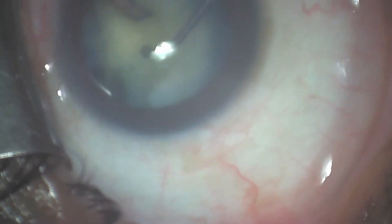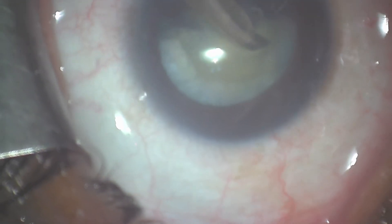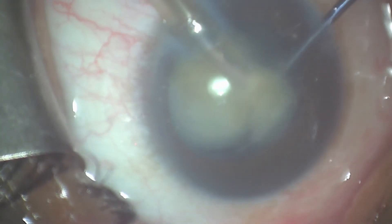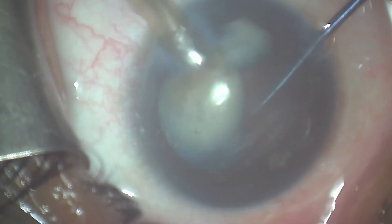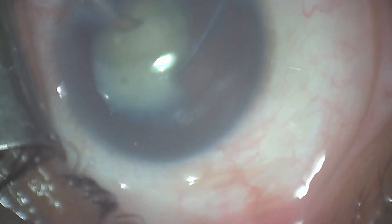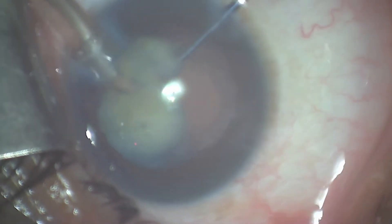That results in less energy transmitted to the endothelium and of course a safer procedure. For the second half of the lens, I will emulsify and chop it as necessary so that I can create smaller pieces of lens fragments that are easier to manage and manipulate. Here you can see some chopping taking place in the posterior chamber, well away from the cornea, also in a safe zone and protecting the posterior capsule utilizing the second instrument.